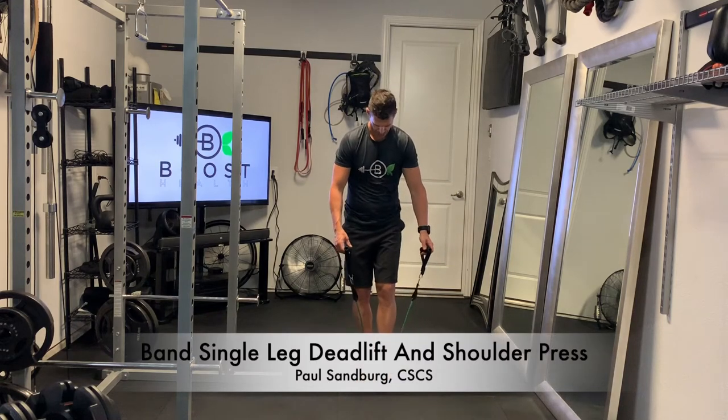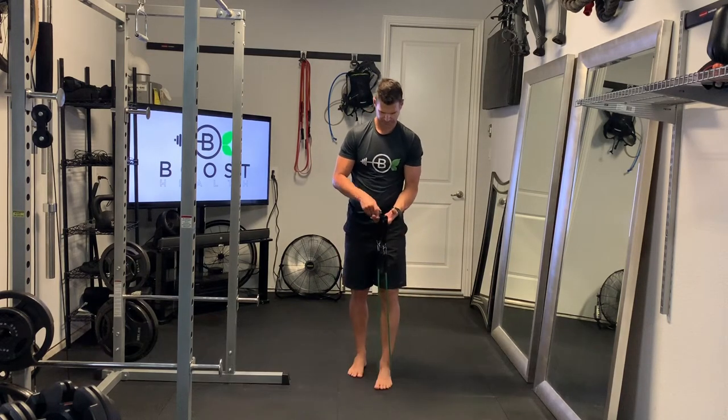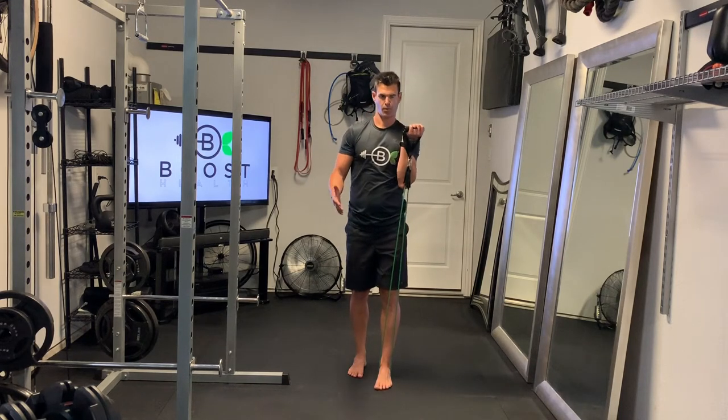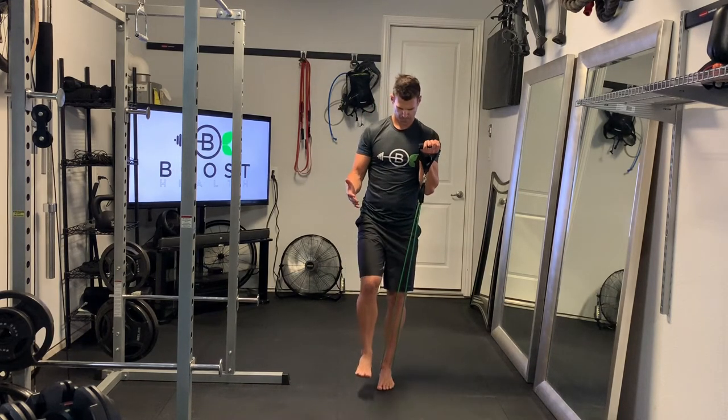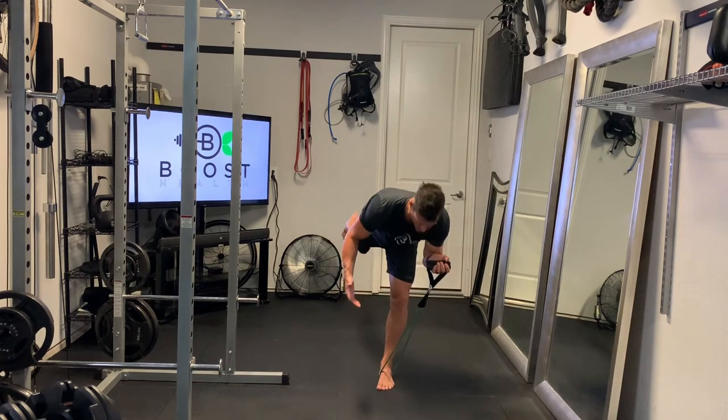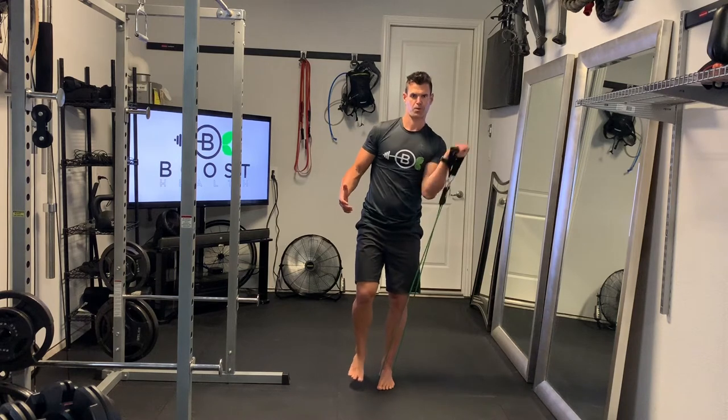This is a band single leg deadlift and shoulder press. It is a mouthful and there's a lot going on here — it takes a little bit of coordination. You're going to set up on a single leg deadlift, standing in the middle of the band, and whatever foot is on the floor, you're going to hold the band on that side.